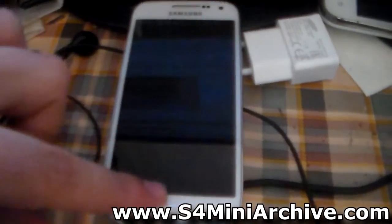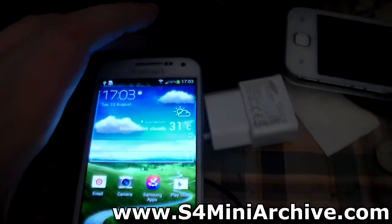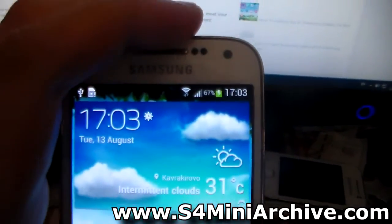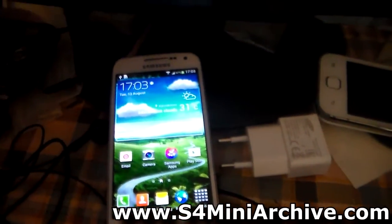So first of all, what you need to make sure is that your Samsung Galaxy S4 Mini is well charged — preferably more than 50% battery. At the moment mine is 67%, so that should be quite enough. Make sure your Galaxy S4 Mini is well charged.